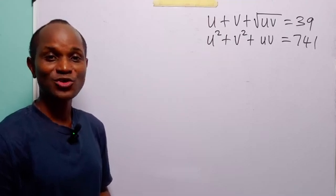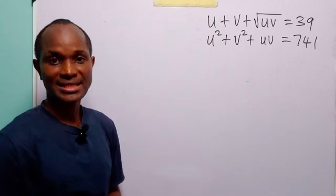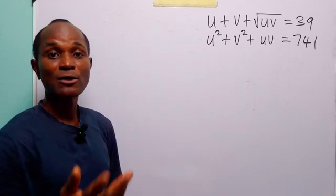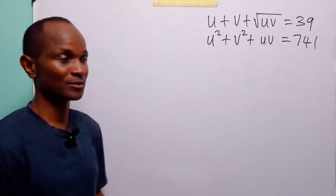Hello and welcome. In this math tutorial, our task is to find the values of u and v that satisfy these two equations simultaneously. To solve this problem, we are going to start with a very simple expansion.